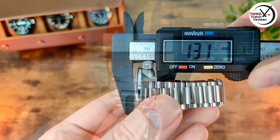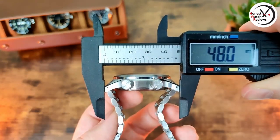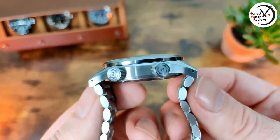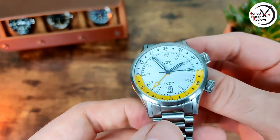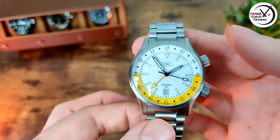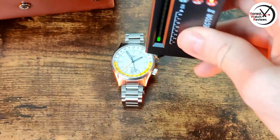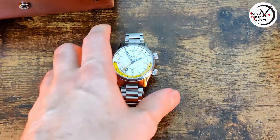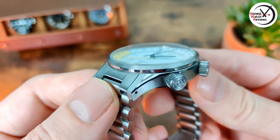For measurements: thickness of 13.1mm, diameter of 40.5mm, lug width of 20mm, and lug-to-lug of 48mm. Pretty nice dimensions, the lugs are slightly long and could have been a little shorter, but they do slope down quite a bit so it works well on the wrist. Using the diamond selector tool to test the crystal - yes, we have got sapphire crystal. It's also a really nice domed crystal with AR coating on the inside.